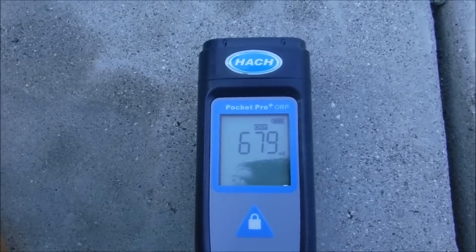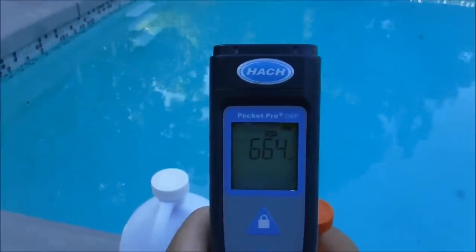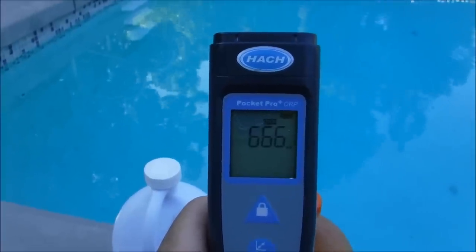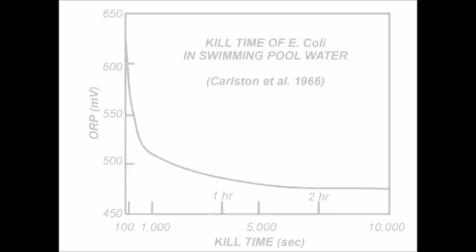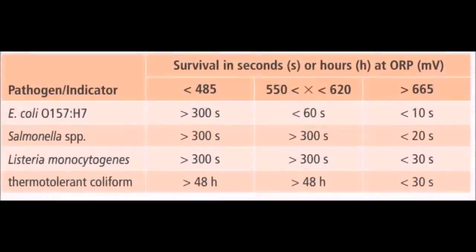The ORP number is expressed in millivolts. A safe ORP number in a pool would be anywhere from 650 to 750. If it's lower than that, the effective kill factor of the sanitizer in your pool is going to be less effective. One study shows that an ORP reading below 650 slows down the kill factor of E. coli bacteria. If it's below 500, it could take up to two hours to kill the bacteria. This study shows the kill rate of chlorine based on the ORP level — the higher the ORP level, the faster the chlorine will kill pathogens.